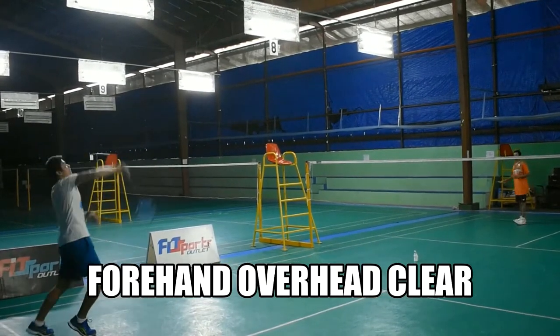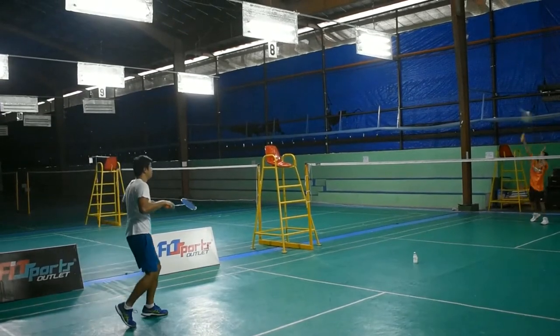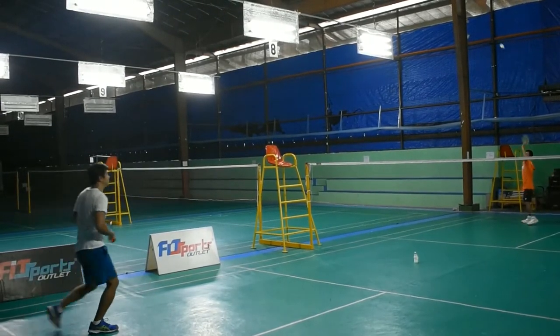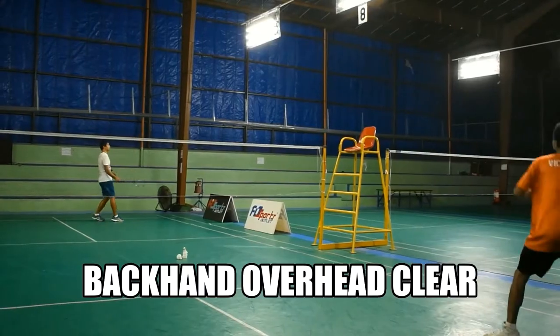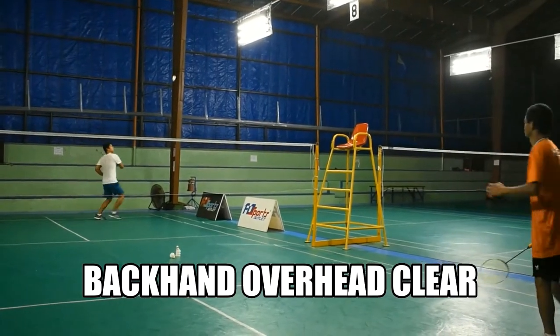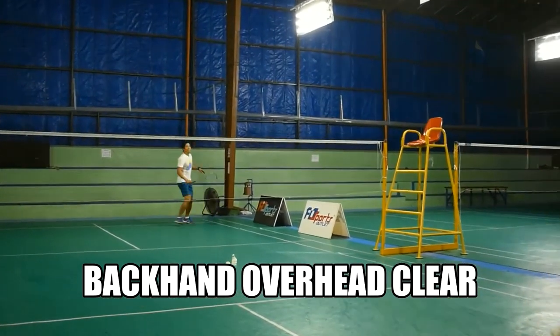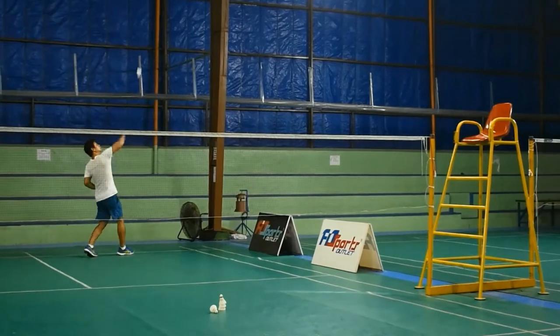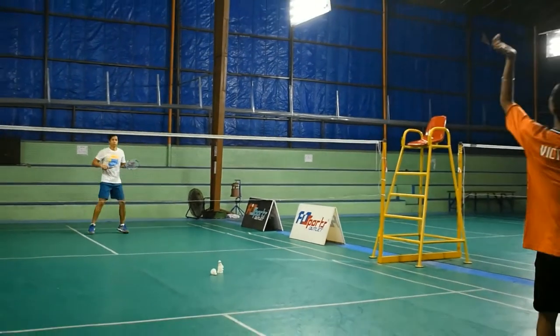The overhead clear is a defensive shot which has two types: the forehand overhead clear and the backhand overhead clear. This defensive shot is performed to get you out of trouble. A clear is an excellent way to get yourself more organized while you are under pressure, and take you some time to work yourself back into the rally.